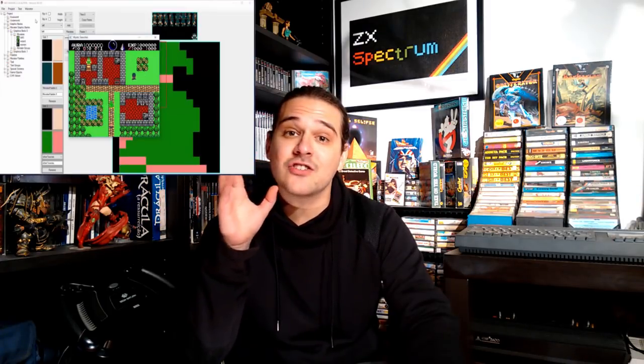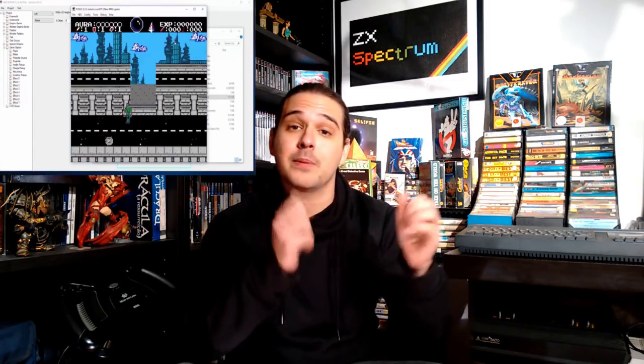Did you ever want to make your own video game for the NES? Well, apparently a team of programmers and game designers is actually working on a software and toolkit for you guys to create your own NES game — a game where you can actually put on a physical cartridge and play on your NES. And the best part is that you don't need to know anything about coding.